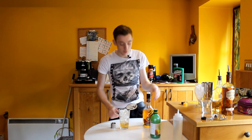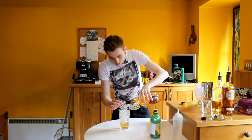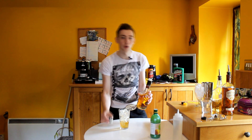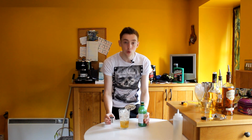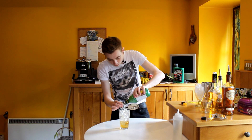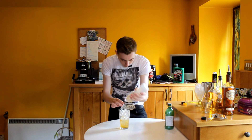Next we're going to use our Licor 43 — it's like a Spanish vanilla liqueur, it is really quite nice. It goes well on the rocks; just a half shot of that as well, so that's 12 and a half mils. Going to use a full shot of lemon juice, so 25ml of lemon juice. And then half of that sugar syrup, so just 12 and a half mils of sugar syrup.